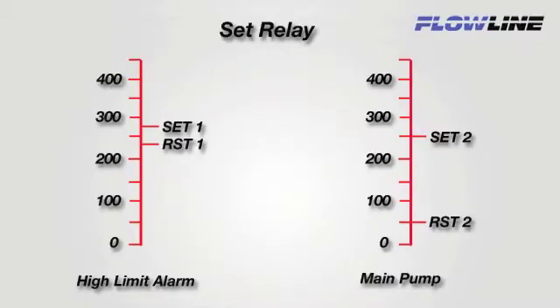To set the relay set points for our LI-55 meter, we will need to know the operation of the system. Here we can see that we have one high alarm and a pump emptying the tank. We will set relay 1 to activate at 275 and to reset or turn off at 240 — this will be our high alarm. We will set relay 2 to activate at 250 and reset or turn off at 50 — this will be our pump emptying the tank.